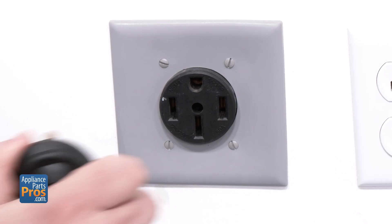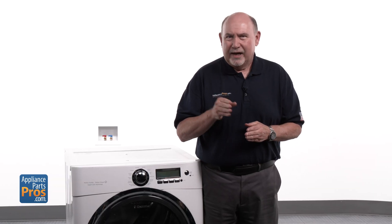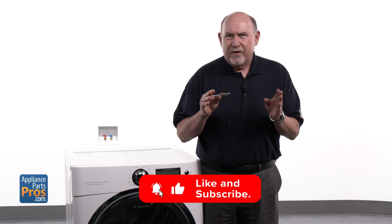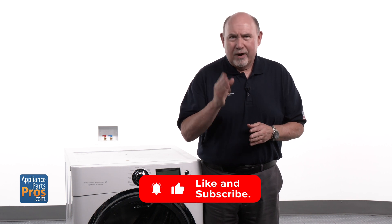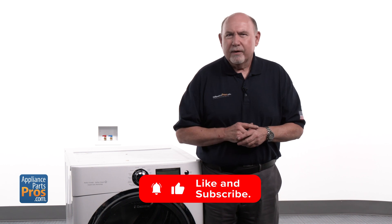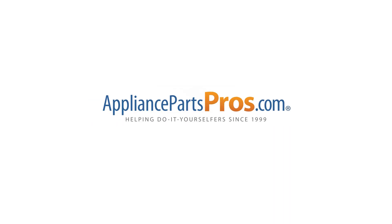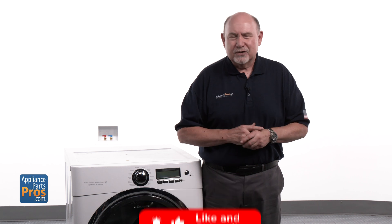Turn the power back on at the breaker or plug the unit in. That's how you knock out a heater assembly replacement on an Electrolux electric dryer. Hopefully this walkthrough made things a little easier. If you've run into any weird issues or found a trick that helped, drop it in the comments — always good to hear from each other. Need a replacement part? Head on over to AppliancePartsPros.com, punch in your model number, and you'll have it in a couple of days. Most ship fast. Thanks for sticking with us and we'll see you on the next one.